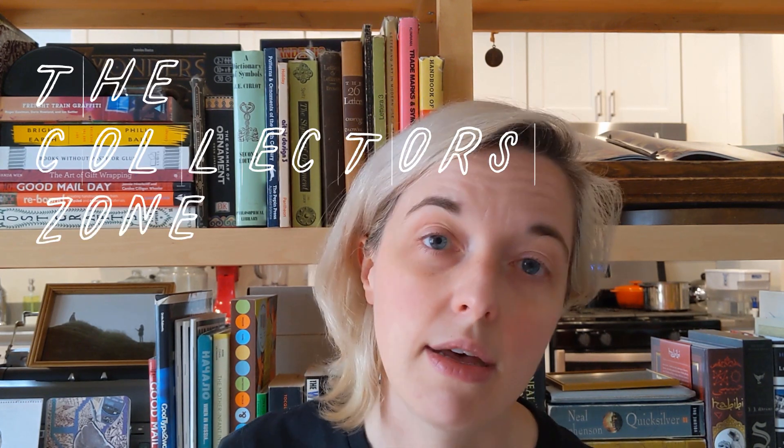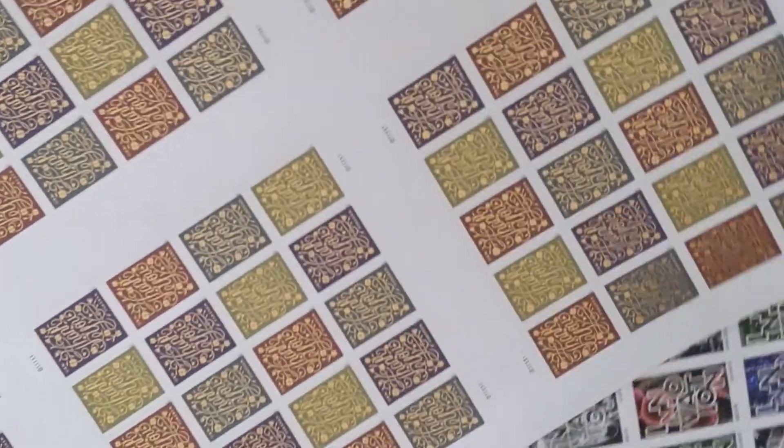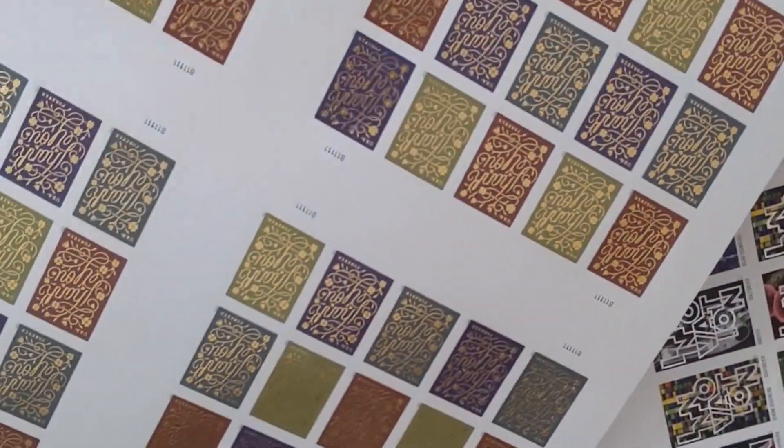But you can buy these things called press sheets, which can only be found in the Collector Zone area of the USPS website — not in the stamps area — because I guess they figure only collectors are going to want 8, 6, or 12 sheets of stamps of one set.